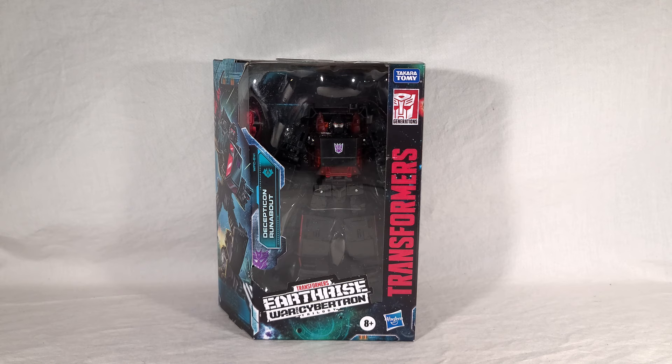So if you've seen my reviews before, you know how this goes. We're going to take a look at Runabout's packaging, then we'll open it up, we'll see the map piece, we'll see the instructions, and then we'll see Runabout himself in both his vehicle and robot modes. And I'll be doing plenty of group shots with his twin, Runamuck. At the end of the video, I'll give my final thoughts.